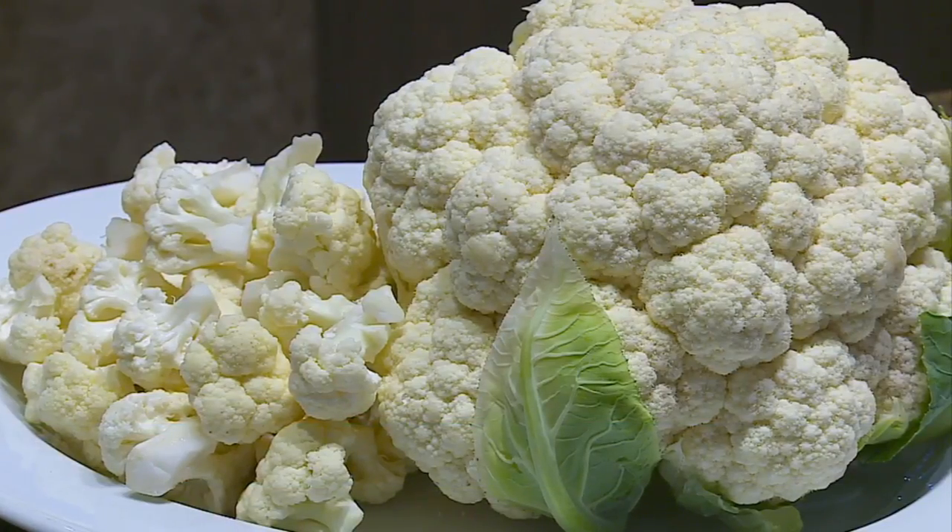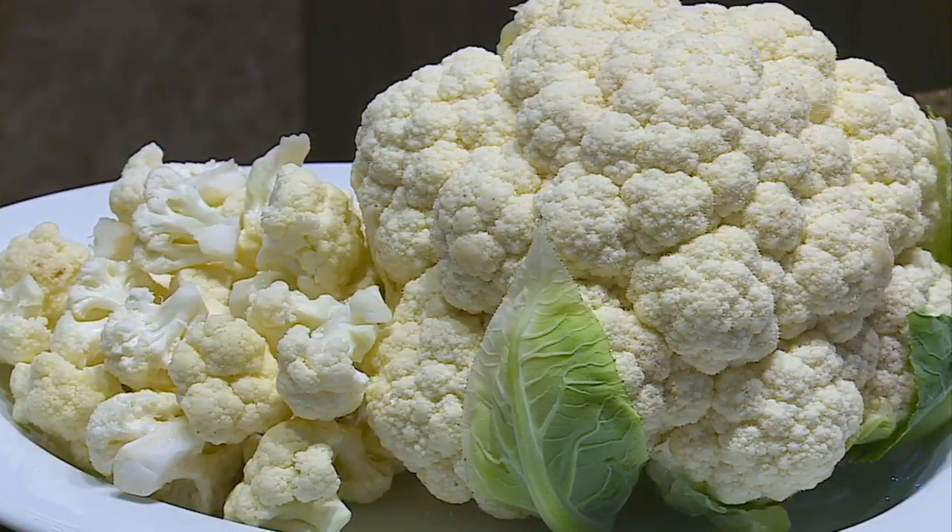But it can be kind of bland unless you know what you're doing. Normally people are used to steamed cauliflower or fresh raw cauliflower in some type of veggie platter. So you're going to caramelize it?